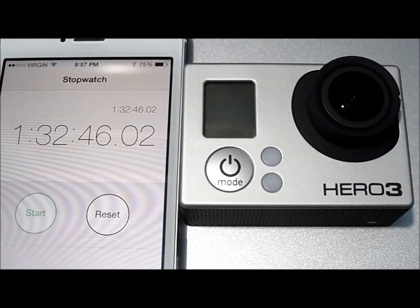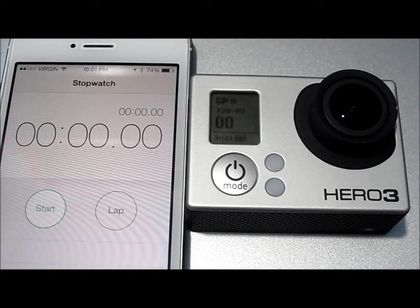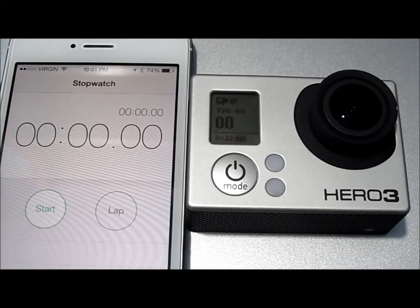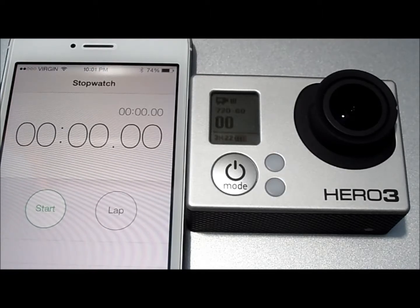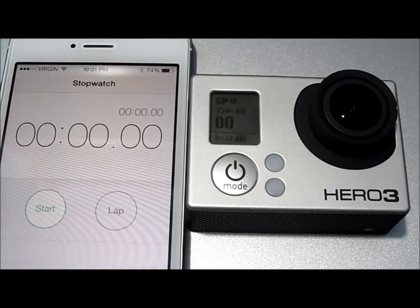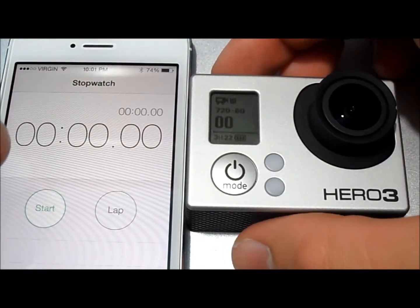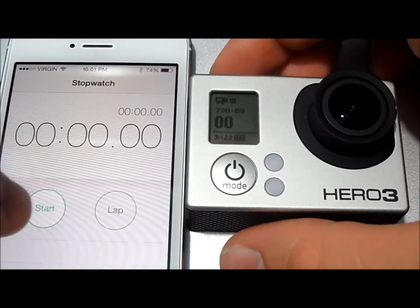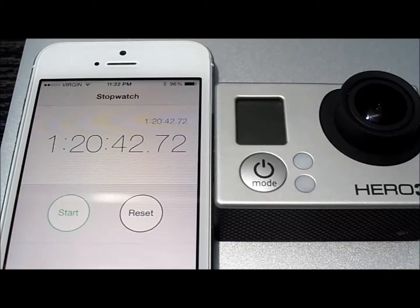Now we're going to go down to 720. We are on 720 at 60 frames per second on a full charge, wide field of view. We are going to do 720 at both 60 frames per second and 120 frames per second, since I know that's what you're going to be doing with those lower resolutions. So we're going to start this up. On 720 with 60 frames per second, you get 1 hour, 20 minutes, and 42 seconds of runtime.